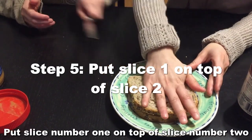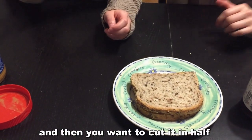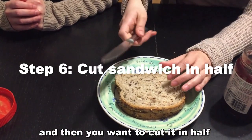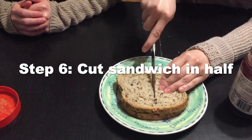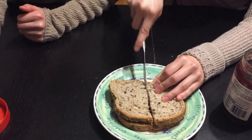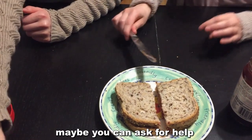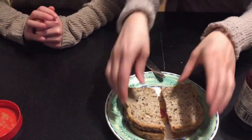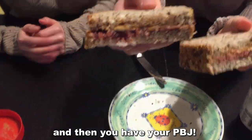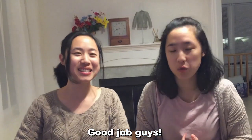Then put slice number one on top of slice number two, give it a gentle smush, and cut it in half — it's easier that way and you can share, and sharing is caring. If you don't feel comfortable with a knife, ask for help. And then you have your PBJ! Great job, guys!